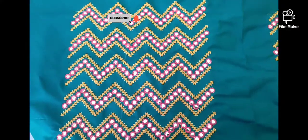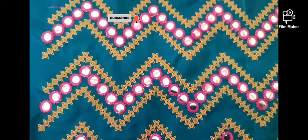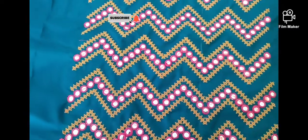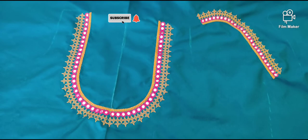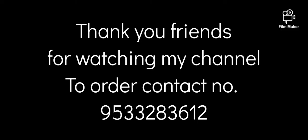I will show you the final result, friends. Please leave your comments. If you have questions, ask them. Come to my channel, subscribe, like and share.